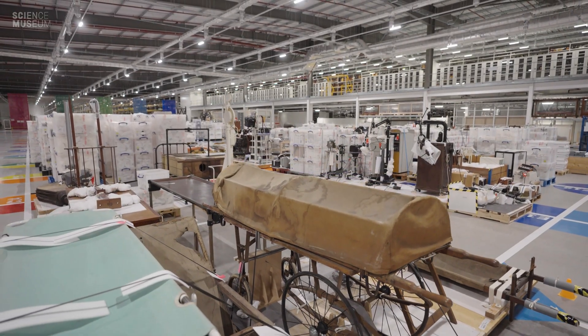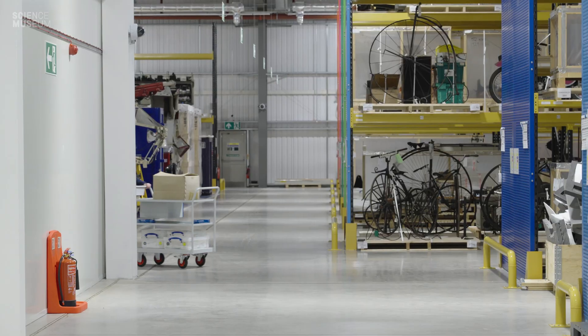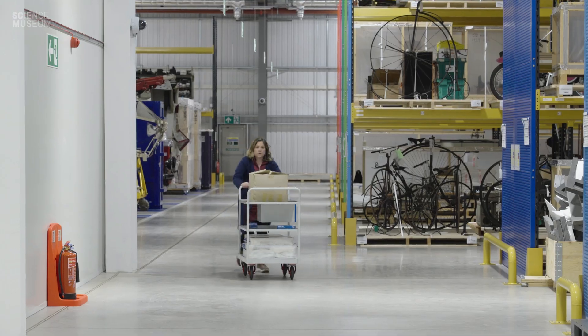Thanks for watching this special unboxing video. If you want to see more content like this, like and subscribe. I better go deal with this box of bits.